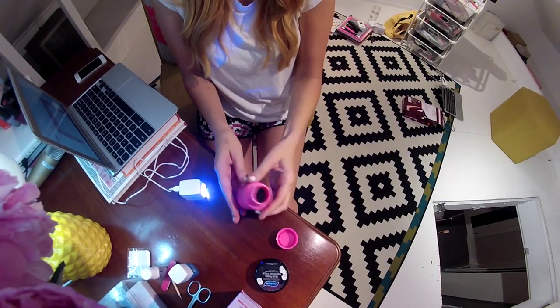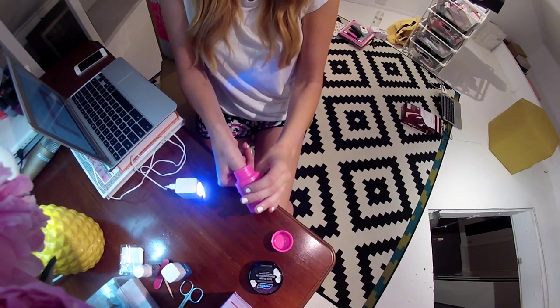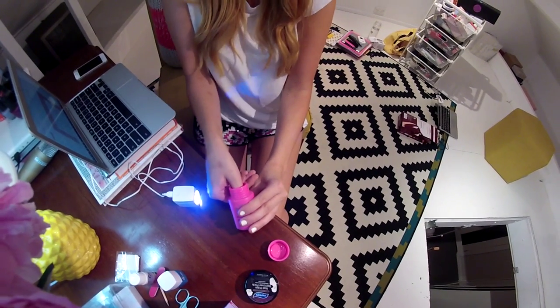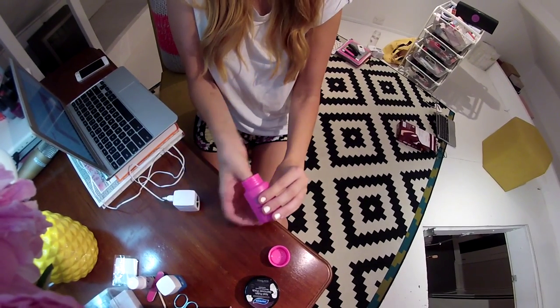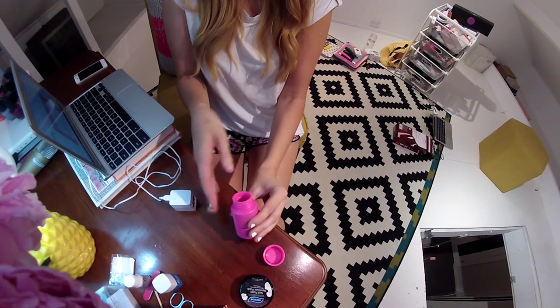Before you start a fresh mani, make sure all excess nail polish is taken off, or else you'll get bumps. You can use wipes, nail polish remover and cotton wool, or this amazing, awkward contraption I use. Gross — that looks horrendous.